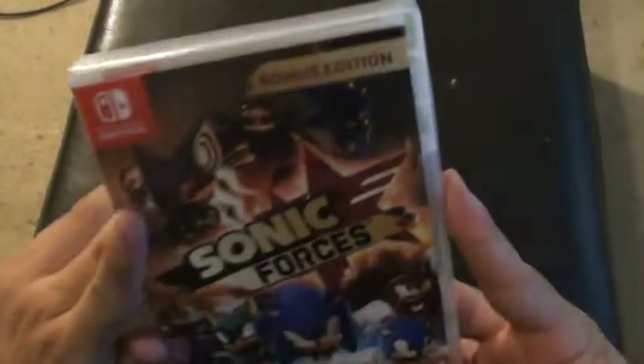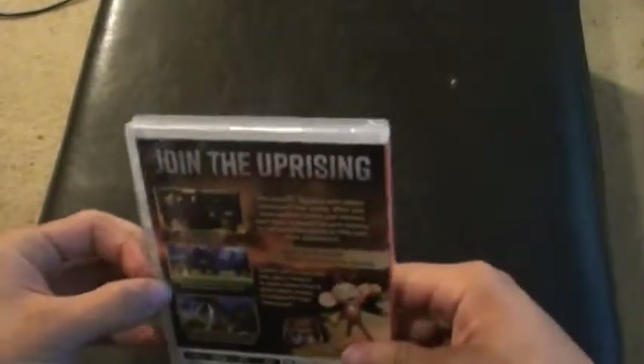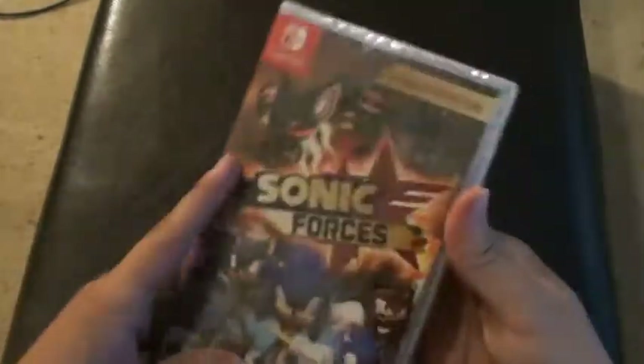I finally got Sonic Forces for Nintendo Switch! It's been since November the 7th, and I've been waiting for a little bit. And I finally got it, it's right here now.